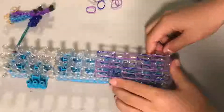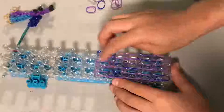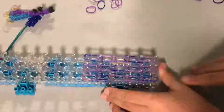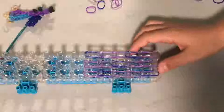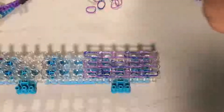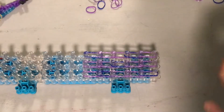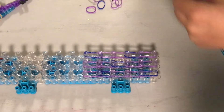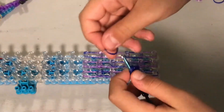I already put these on here so what you're going to need to do is two bands at a time, and starting from the sixth peg go two bands, two bands, two bands with your body color. I just added some blue spots because I just kind of felt like it and you will also need to make five spikes.